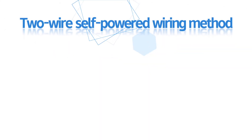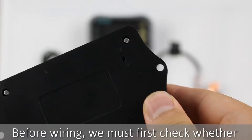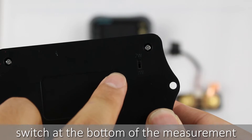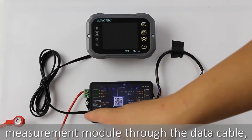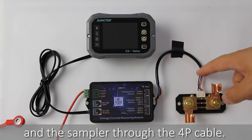First, I will show you the two-wire self-powered wiring method. Before wiring, we must check whether the two-wire/three-wire power supply selector switch at the bottom of the measurement module is set to 2W. Connect the display module and the measurement module through the data cable, and connect the measurement module and the sampler through the 4P cable.